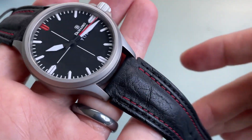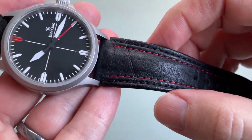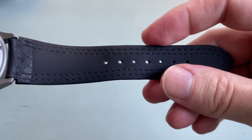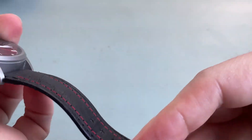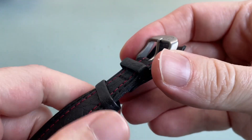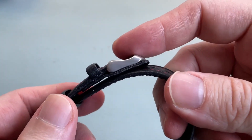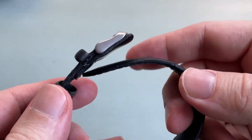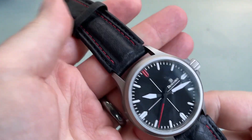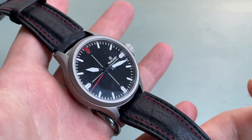The stock strap is 20 millimeters but the ends actually flare out to about 24 millimeters, creating a line from the lug to the edge of the strap. The strap tapers down to 18 millimeters at the tail and features matching red stitching. The leather is very robust and comfortable. The pin and buckle features the same ice-hardened finish as the case and is signed with the Damasco D. There's even an extra section of leather that sits between your wrist and the pin and buckle for extra comfort. This is a high quality strap that feels purpose-made for this watch.